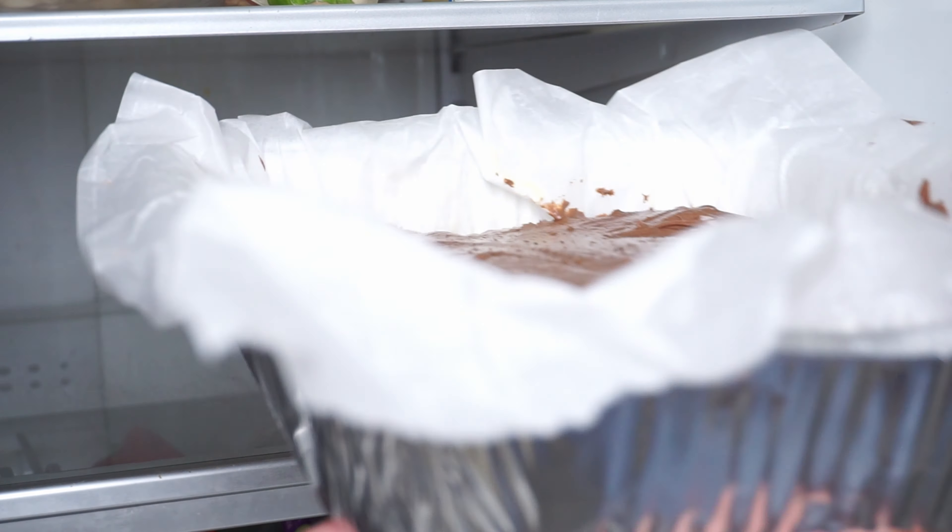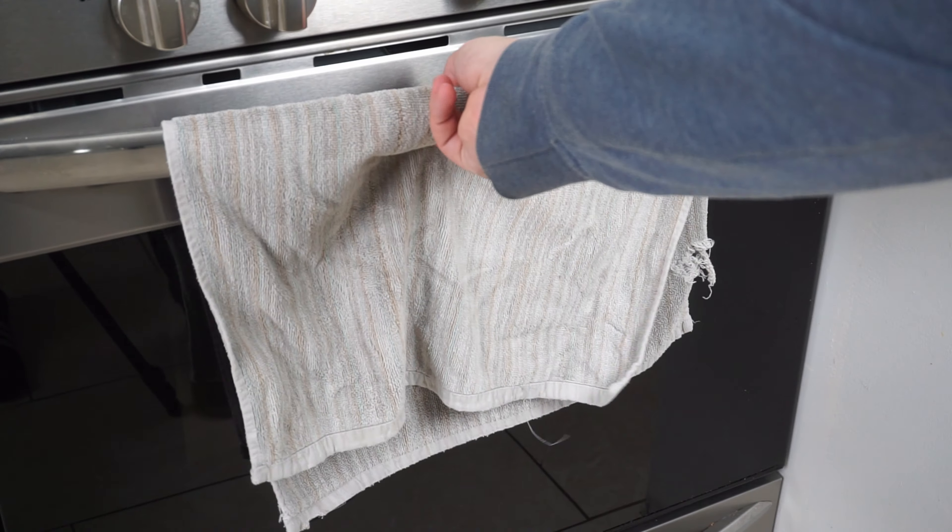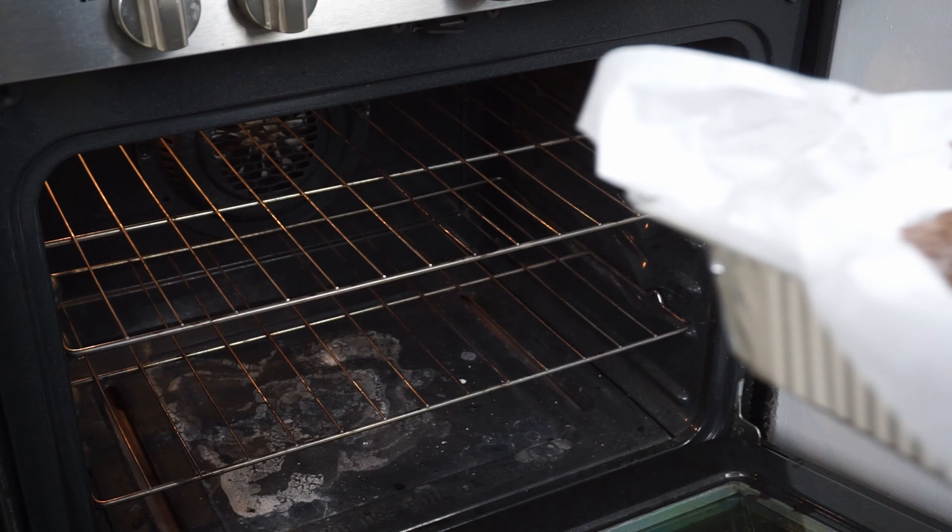The fourth mistake many make is not putting it in the refrigerator. Place it in the refrigerator for a couple of hours to enhance its flavor. Then bake in an oven at 350 degrees for 40 minutes.